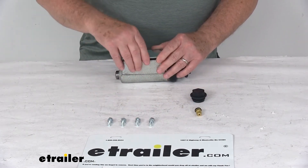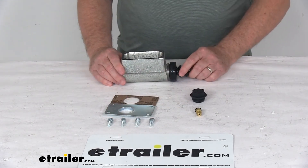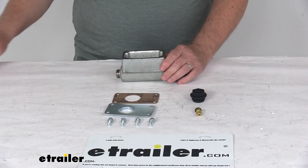That should do it for the review on the replacement master cylinder assembly on the Titan Model 60 brake actuators for disc brakes. Thanks.